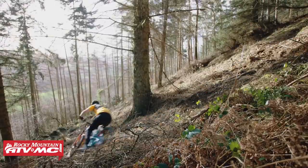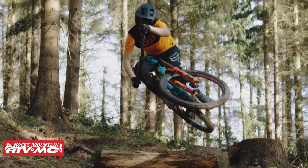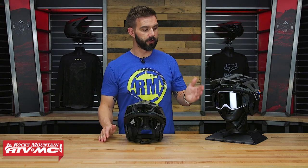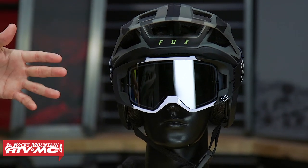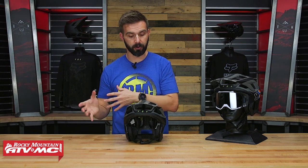And the third reason that you might look at the Drop Frame Pro is, as you can see, you can rock a set of goggles with it. Because it drops down farther in the back and comes over the ears, you now have the ability to wear a set of goggles with this helmet easily. So those are the three standout features of the Drop Frame Pro if you were comparing it to say the Speed Frame Pro.